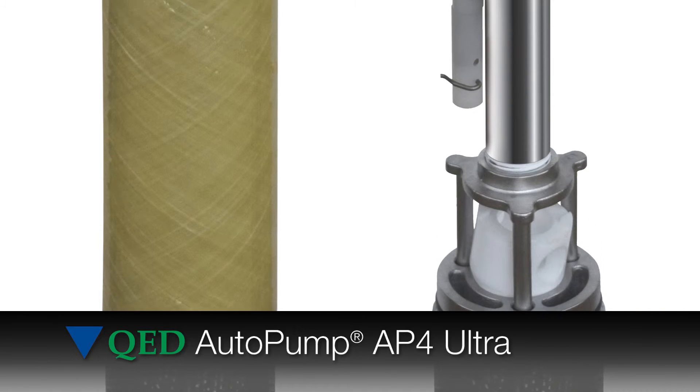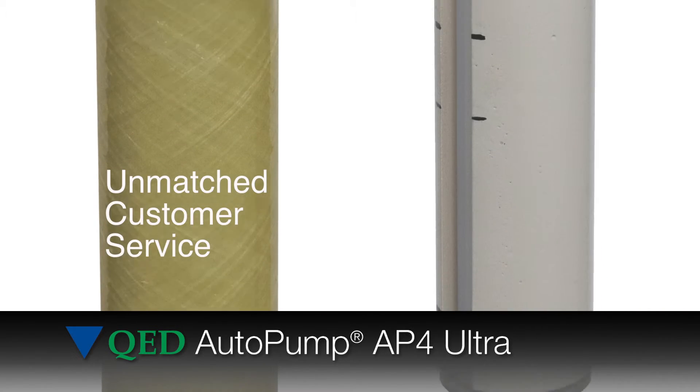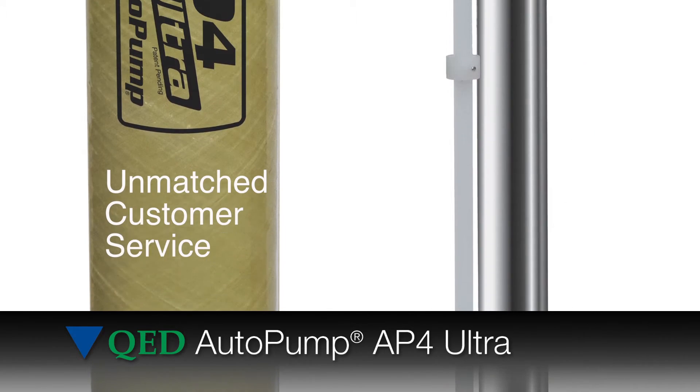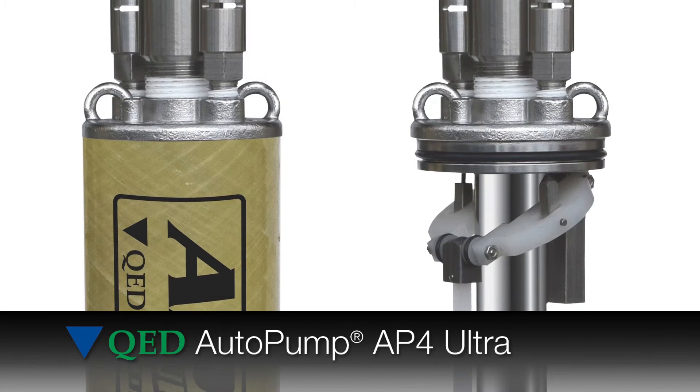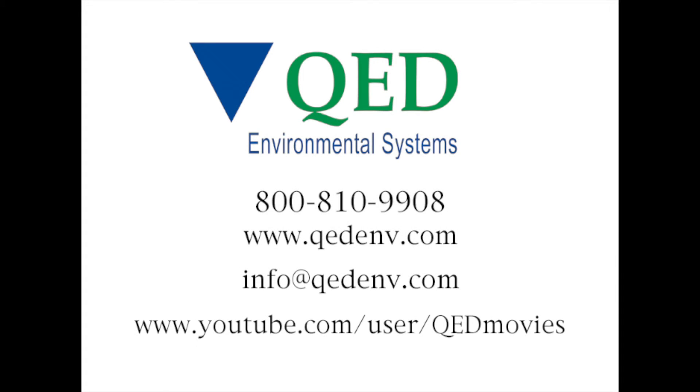The new AP4 Ultra builds upon the established auto pump system, which has been the industry leader for over 30 years and includes QED's unmatched customer service.